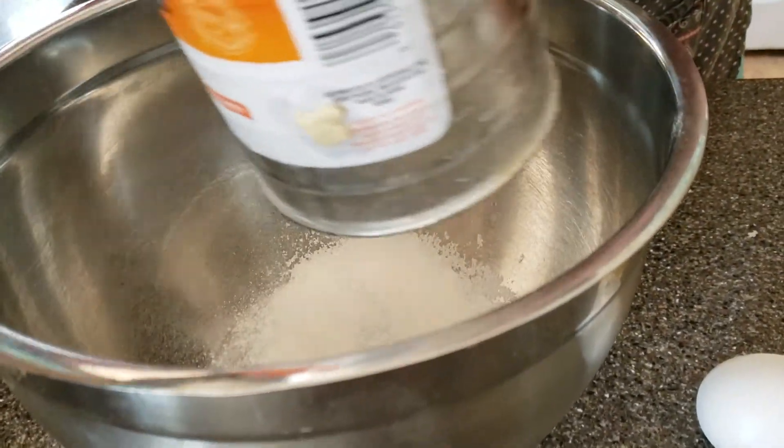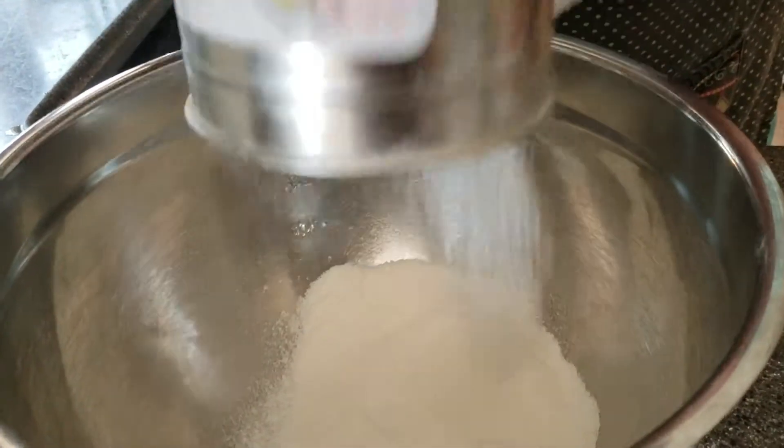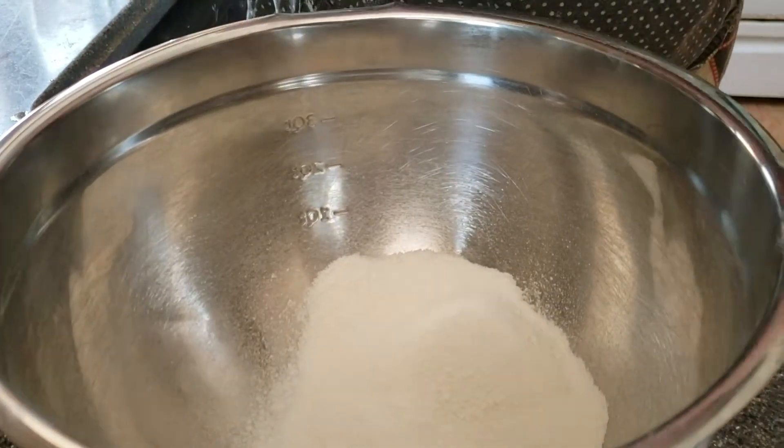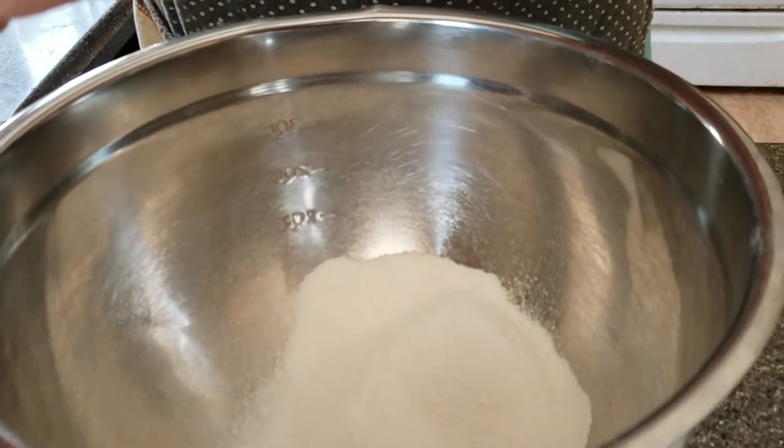Two cups of all-purpose flour. Here we go, getting in another cup. I'm not ready for the sugar yet — we'll do that in a minute.